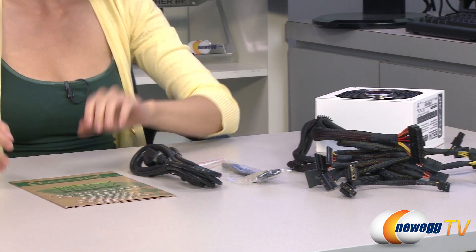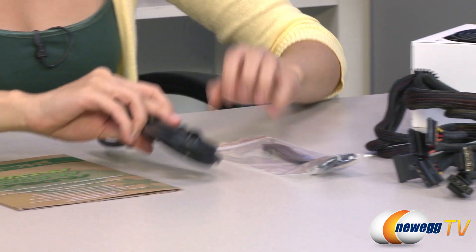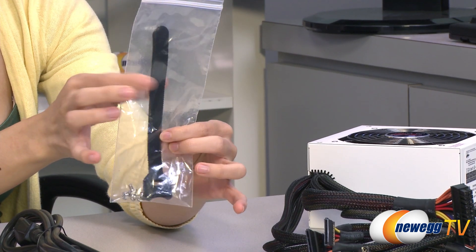Here's everything that comes in the box. First we have your user manual, power cord, a bag of installation screws, and your Velcro cable ties.